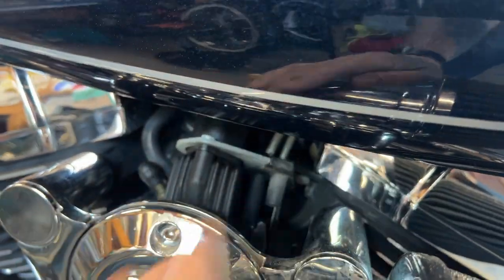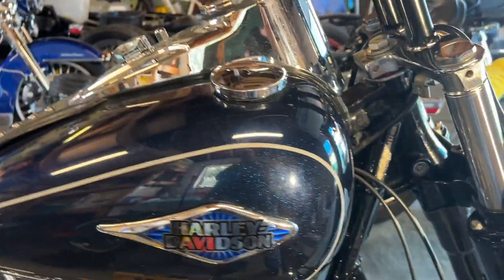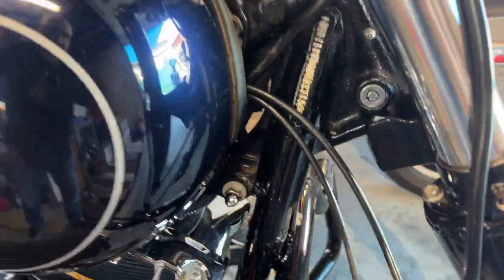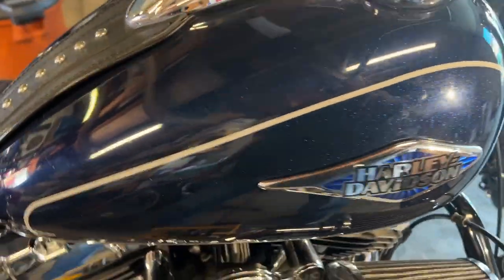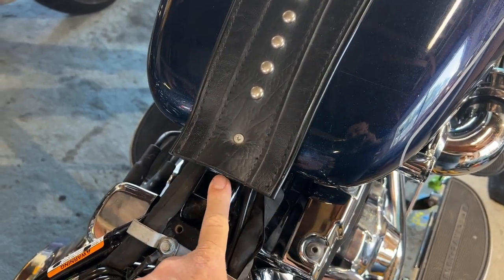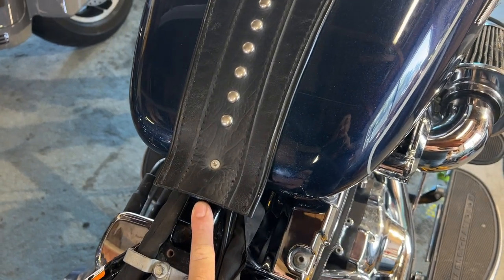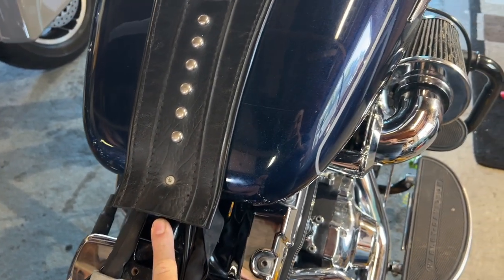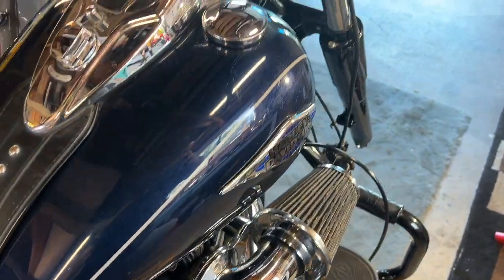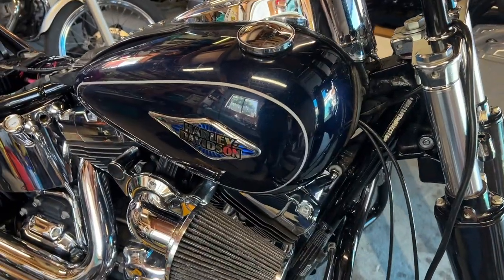They come out right there. In order for me to pick up the tank, I need to disconnect this bolt, the one on the other side, and take this little screw out. I believe there's a bolt right under there and one on the other side. I'm not going to lift the tank out completely - I'm just going to raise it up and put a board under it.